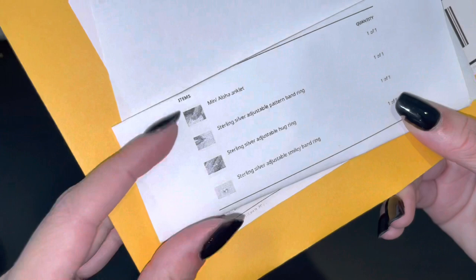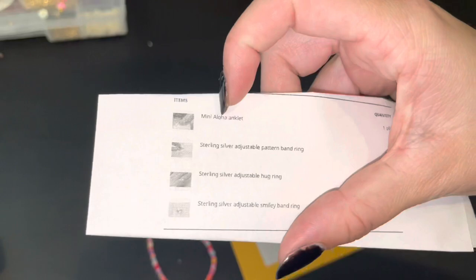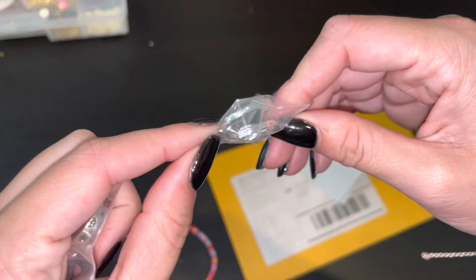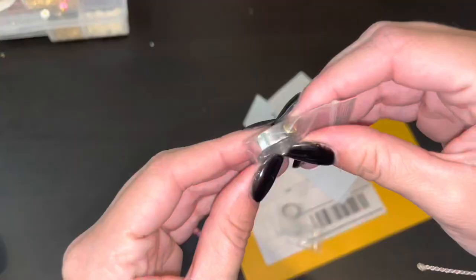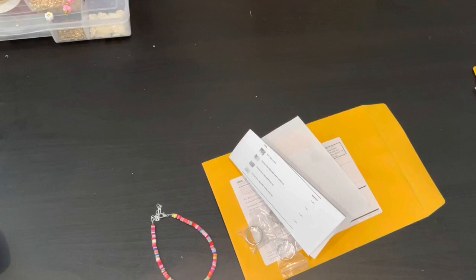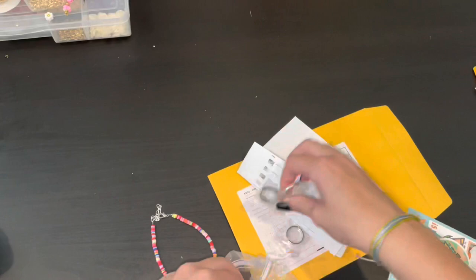On to the next one — this is an order all the way to Canada for Sonia. She got a couple rings and the mini aloha anklet, which is so freaking cute. It's so colorful and very very pretty. She got the pattern band ring, hug ring, and the smiley band ring. We'll grab our cards, grab the bag, tuck everything in there, put the cards in. Thank you so much, Sonia.